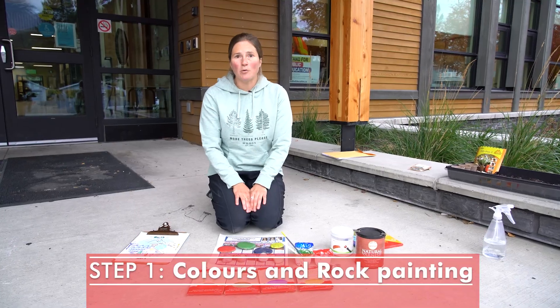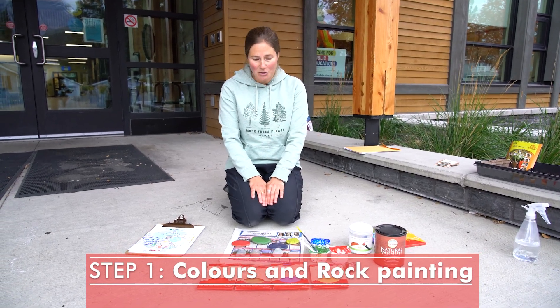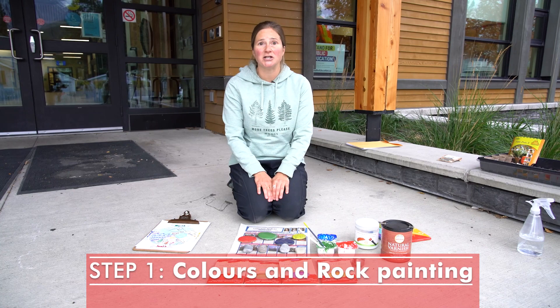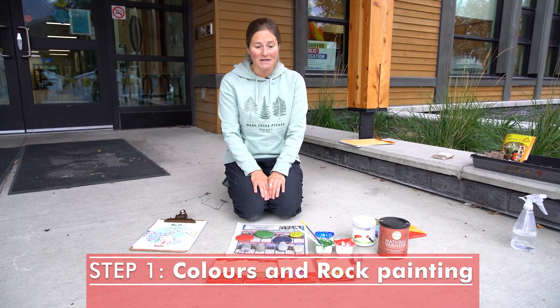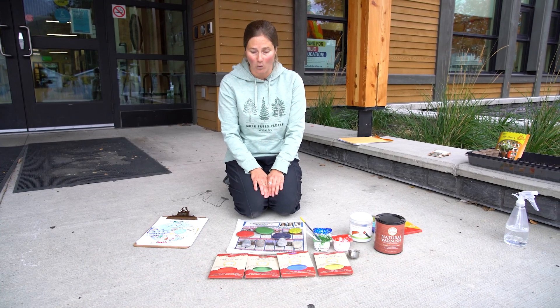Step one for this project was getting students to paint the rocks in four different colors. I chose these colors because I'm basing this project on the compass and the cycles of the seasons and the four elements: earth, air, fire, and water.